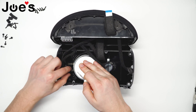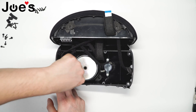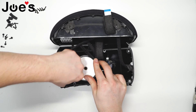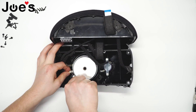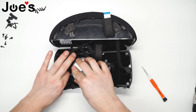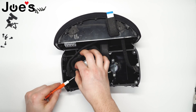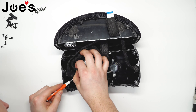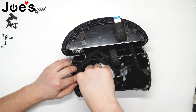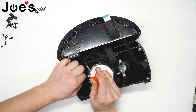There is a rubber cover here. You can slide it back and locate where you need to pry up. It might be easier from this side. Something thin and sturdy should do the trick, like so.